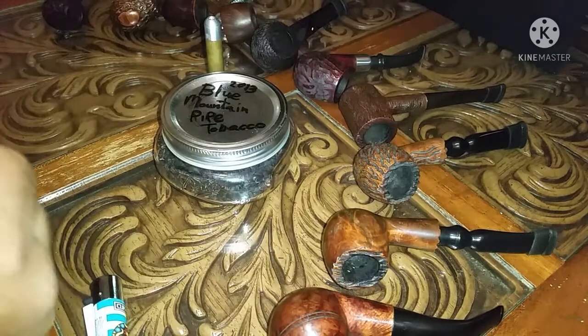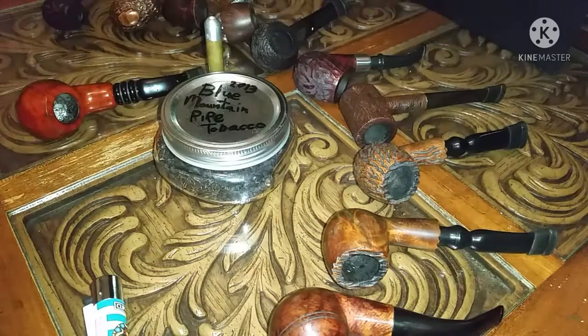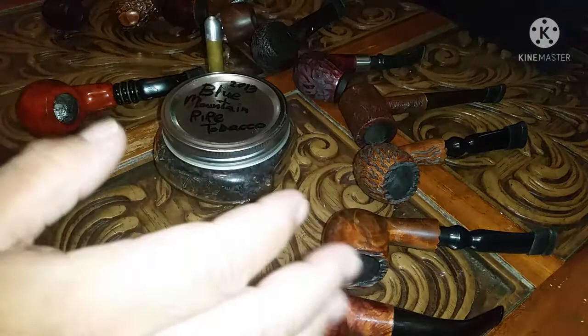I'm doing this video for Pipe Week, my dear friends. Today's Friday, and I believe tomorrow's the last day for Pipe Week. Right here, I want to introduce to you guys my Dr. Grabo collection.